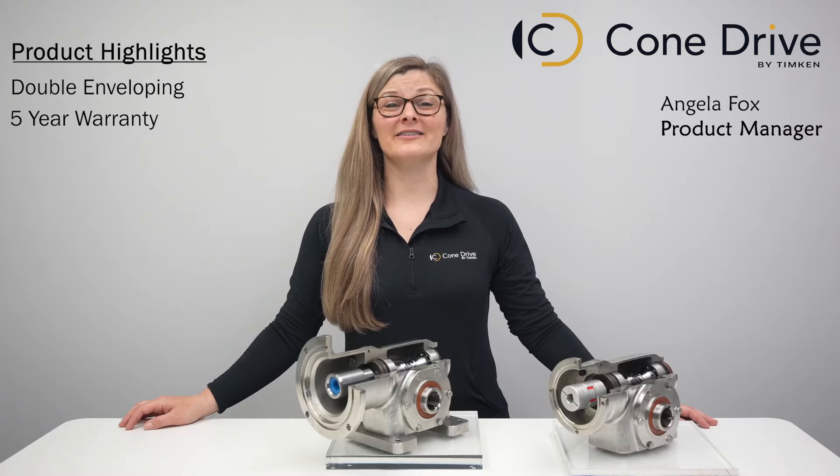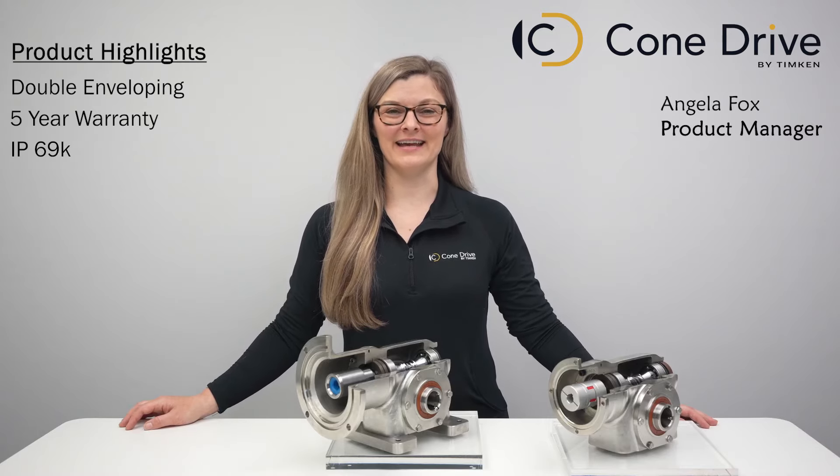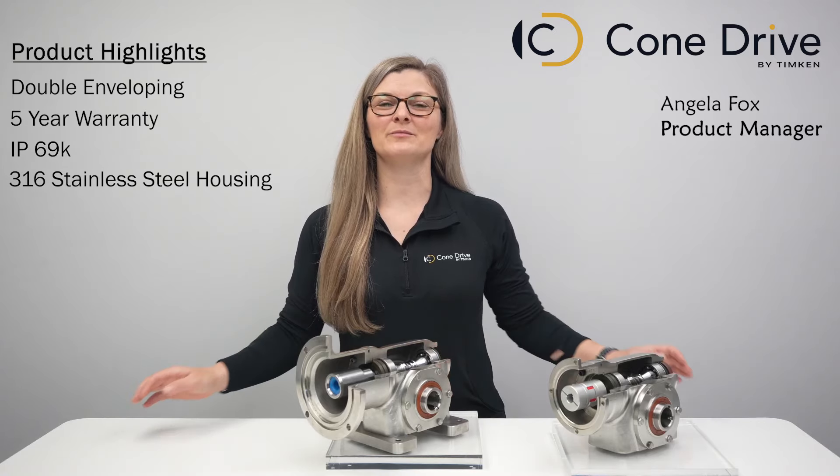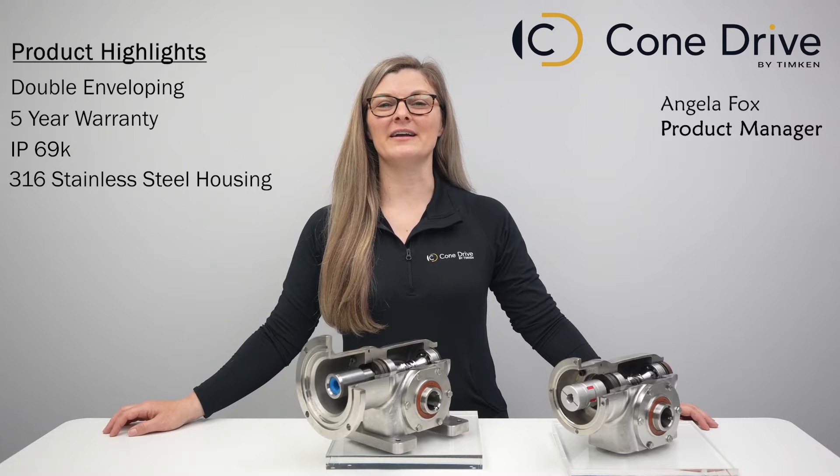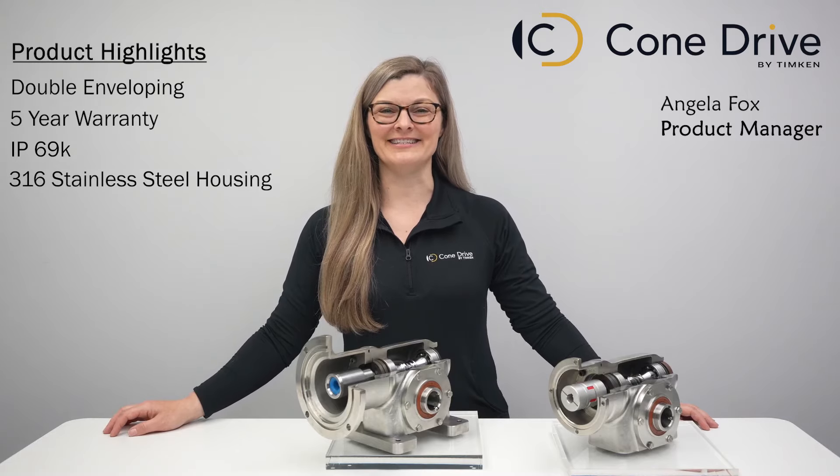ConeDrive's stainless steel products are tested and rated to IP69K. The 316 stainless steel housing is designed with smooth contours to eliminate bacteria growth. A ConeDrive stainless steel gearbox is ready to handle even the most demanding hygienic applications.